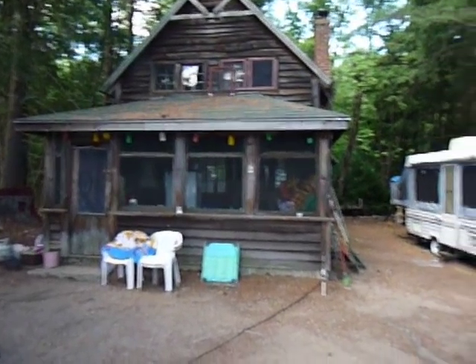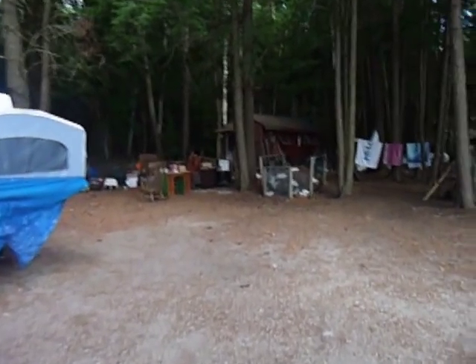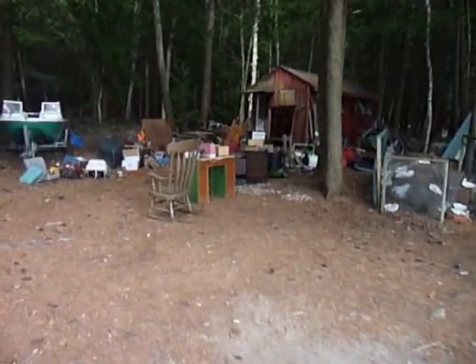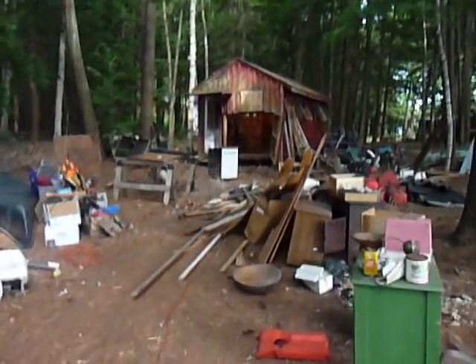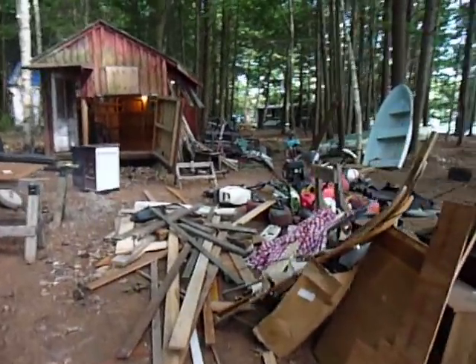Alright, just working on a little project here. Over there is the boat house. All this stuff was in the boat house. Hauled it out.